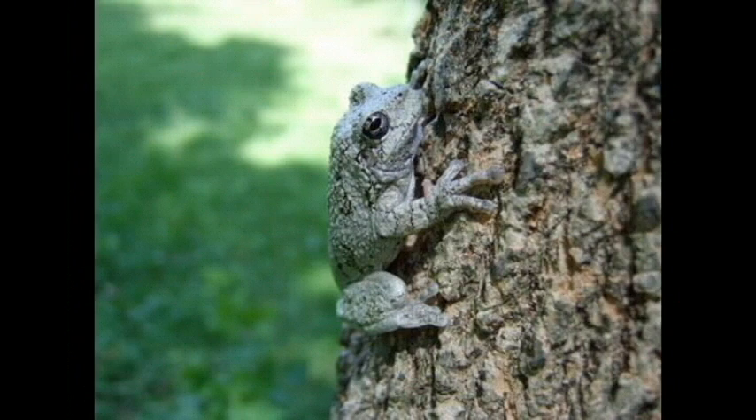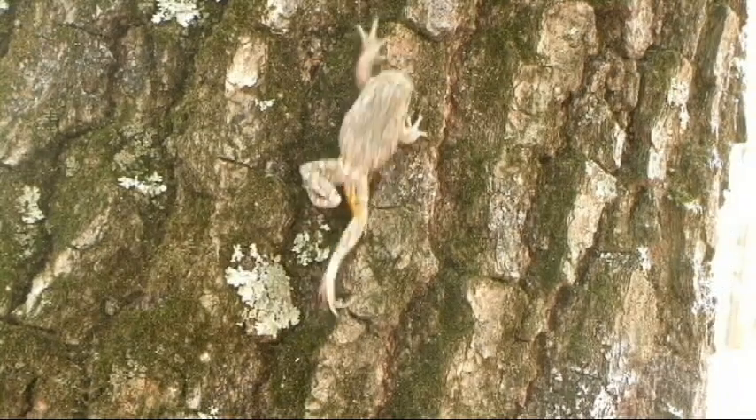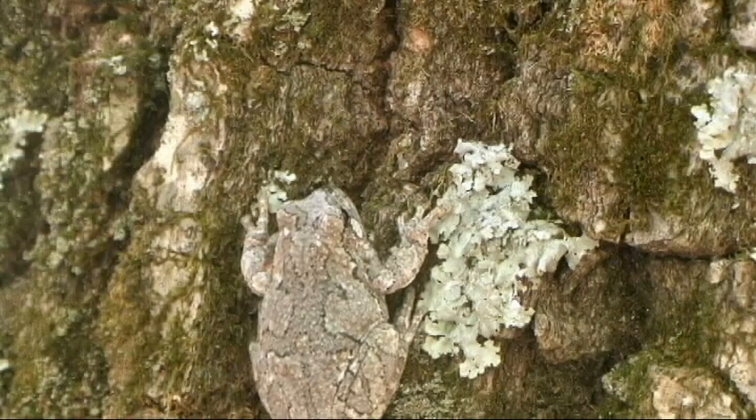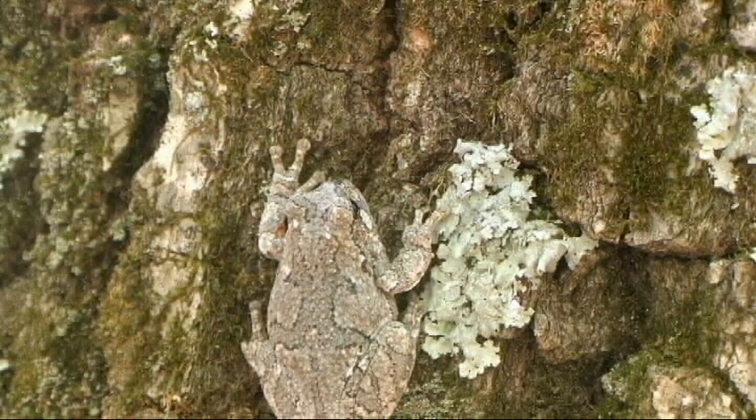Tree frogs can easily be distinguished from the other frogs in our area because of their gray body color and their expanded digit tips. They have adhesive discs at the tips of their fingers and toes which allow them to climb trees.